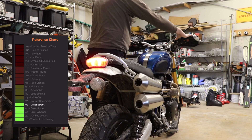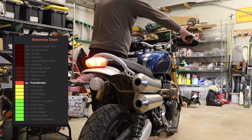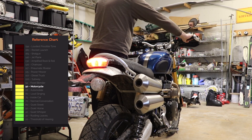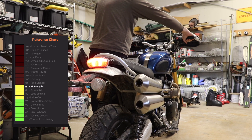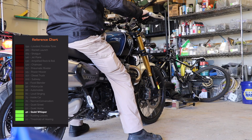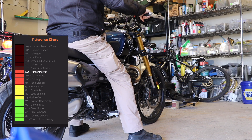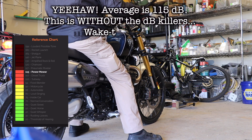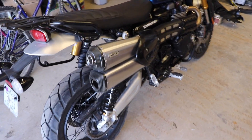Okay, this is the stock exhaust. You don't know... I will get to know. Now that you heard it, they sound pretty awesome.